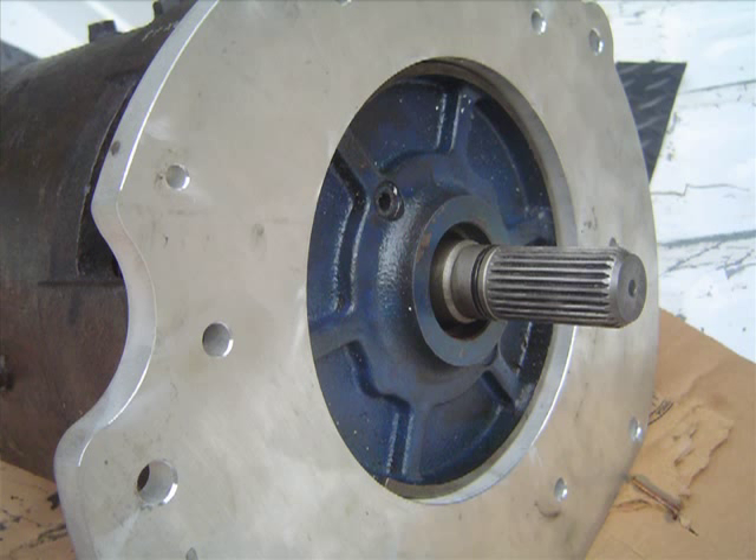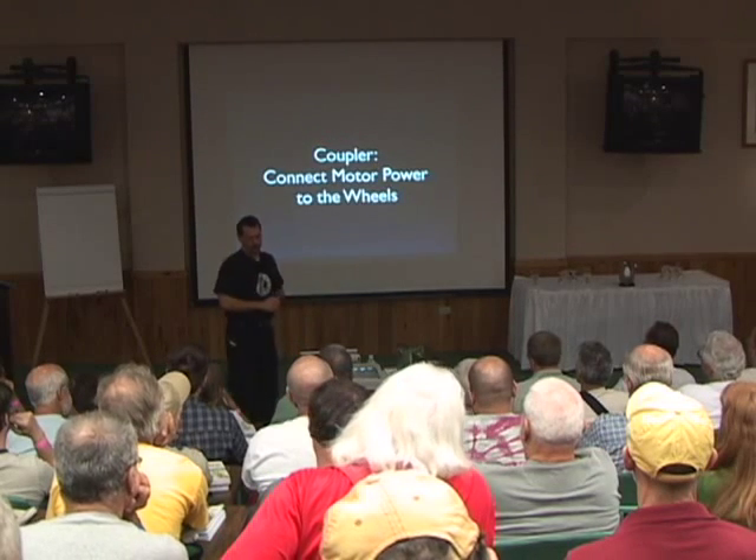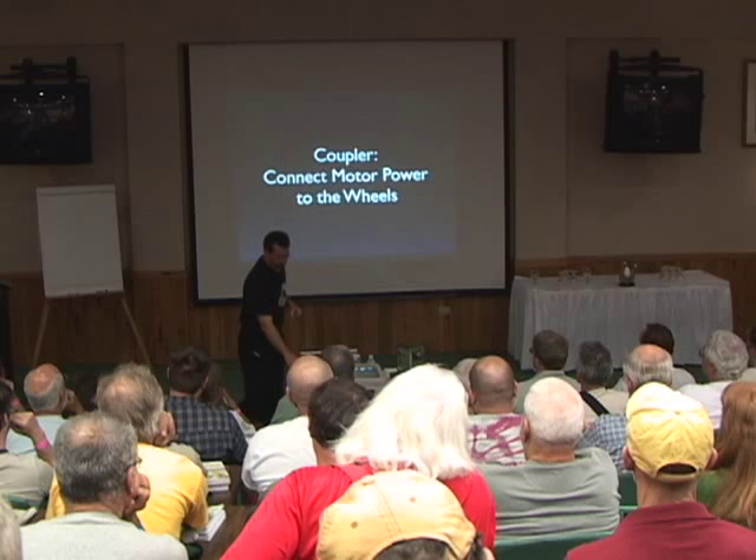Here's the adapter plate on the end of the motor, and we can see the drive shaft sticking out here. Now for another crazy complicated custom part — the coupler.